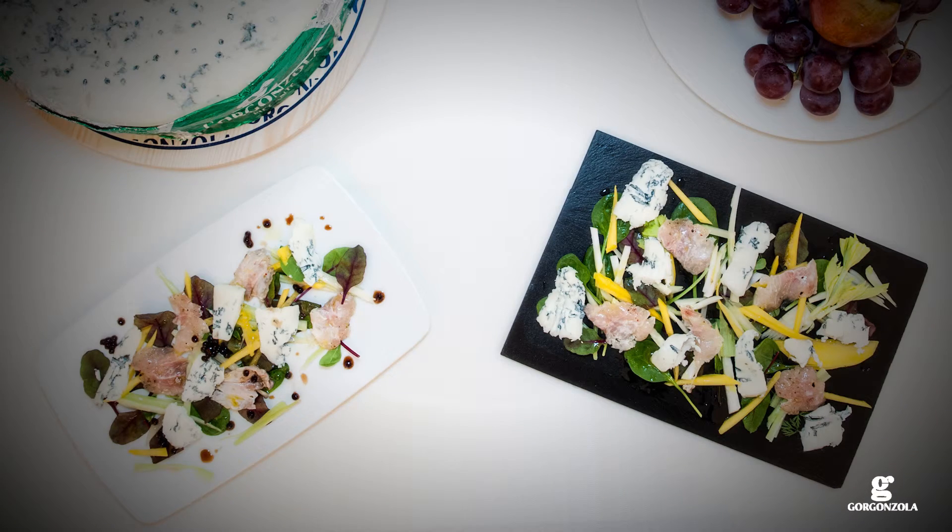Dress the dish. Marinated trout with mango and gorgonzola.